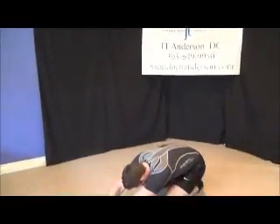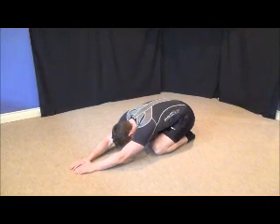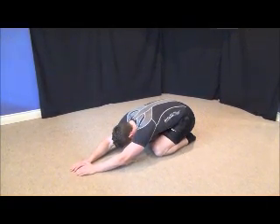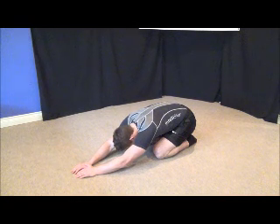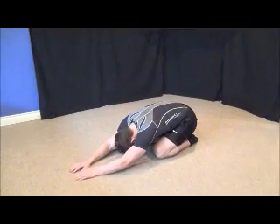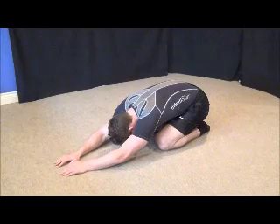The prayer stretch is basically when you're down onto your knees and hands, gently stretching out your hands, holding this stretch, working the back muscles and shoulders. You can hold this as long as you feel comfortable.